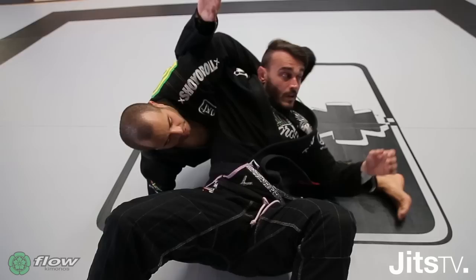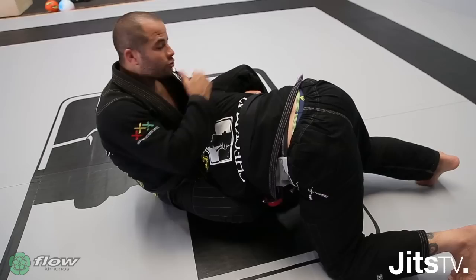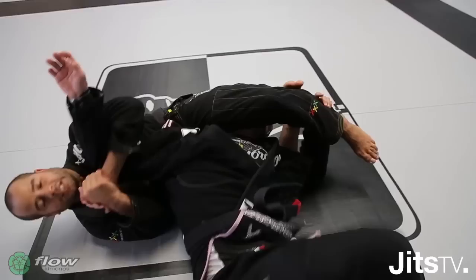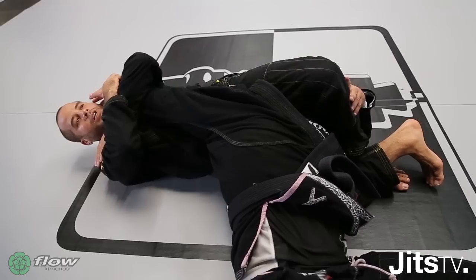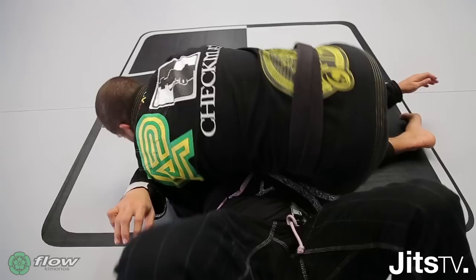If you're in the same position and you cannot hold the arm — if the guy tries to go on top — he still locks his head in your arm. My back is stronger than his shoulder. So I hold, break the grip, and take him down. Just start climbing his leg. I use my hip to press his shoulder until he taps. Or just transition to go to side control — elbow down and go on top.